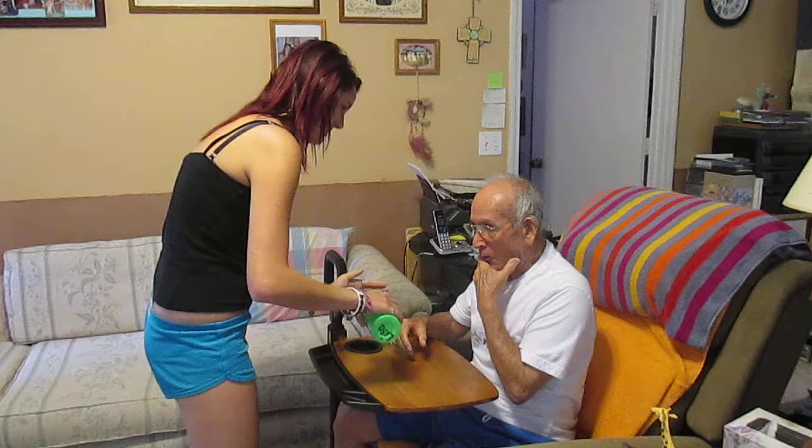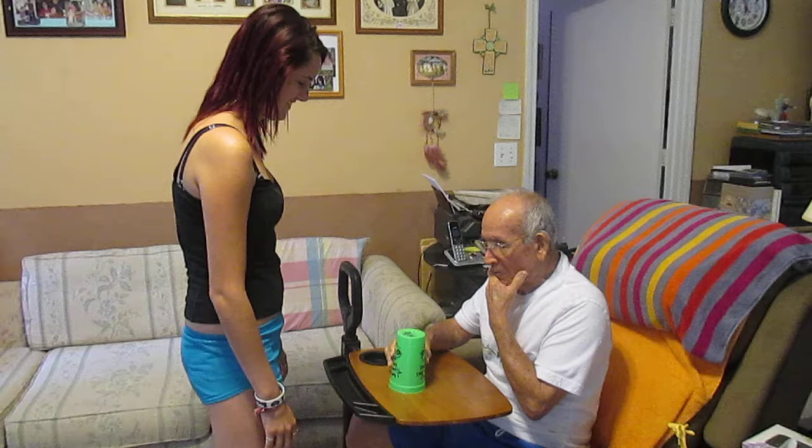Your turn. He's saying it's his turn. It's your turn. Take his hand.